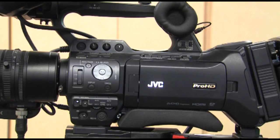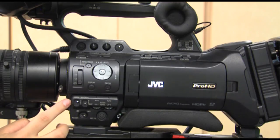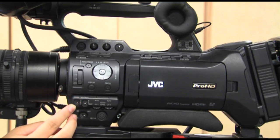Gain control. The gain control function is the opposite effect of the ND filter. Start on low. If there is not enough light, adjust to medium or high as needed.